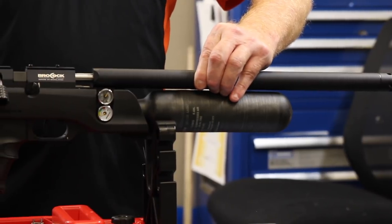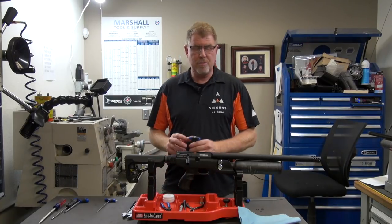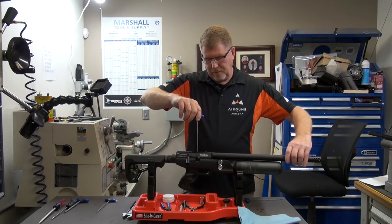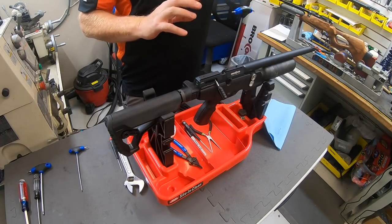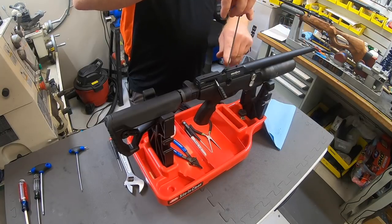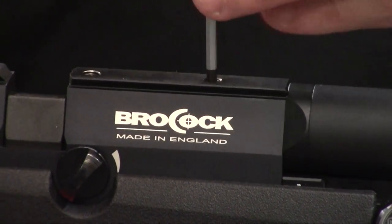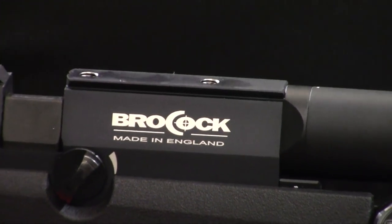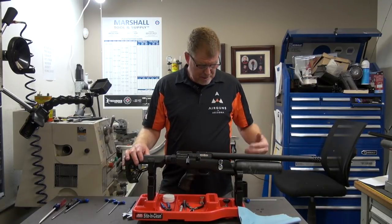Carefully slide the barrel back in nice and easy — there it is, it locks back in place. Using the 3.0 millimeter Allen wrench on this rifle, start tightening the set screws. Leave them a little loose at first and wiggle the barrel so you can feel where the cutouts are — you want to make sure the barrel isn't twisted. Once you can feel the Allen screw is in the right spot, go ahead and tighten both screws. Both are tight and we're ready to put the rail back on.